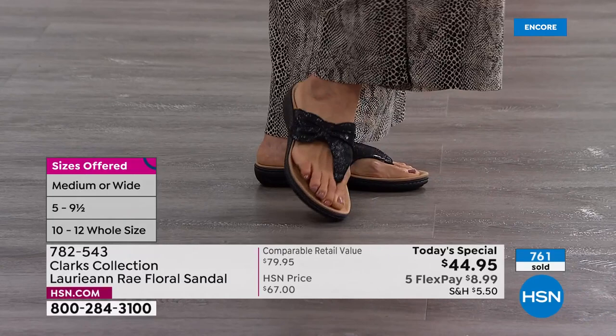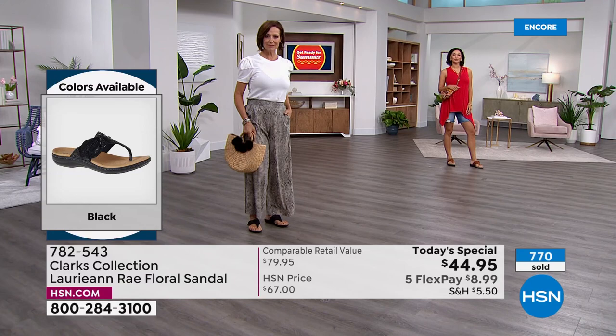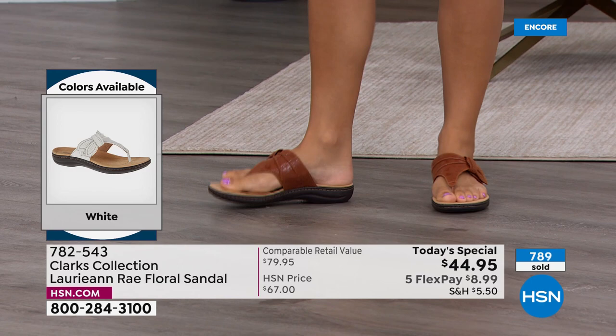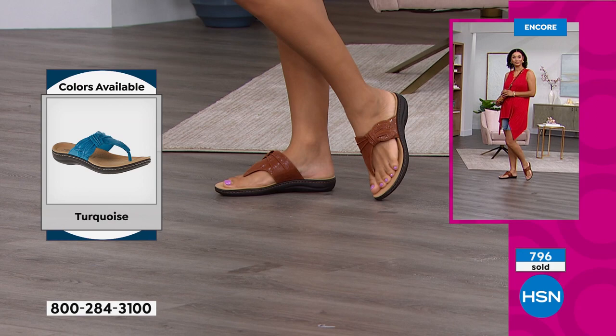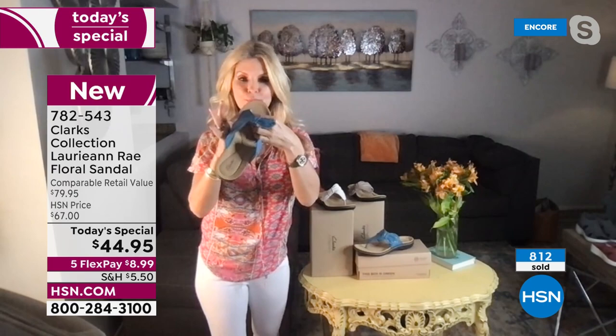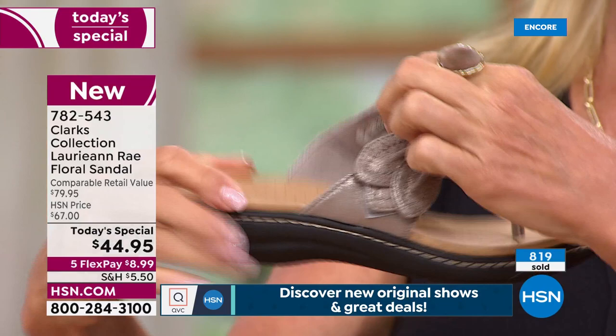Clarks specializes for HSN customers with special sizes and widths just for you. And that toe bar — with Clarks, every toe bar has the seam on the outside, where it goes between the toe. That makes it perfect, because oftentimes a seam rubs within our toes. This is nice and soft — it's microfiber underneath and the seam is on the top.